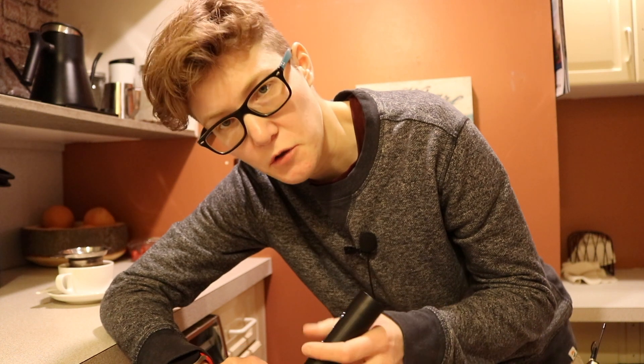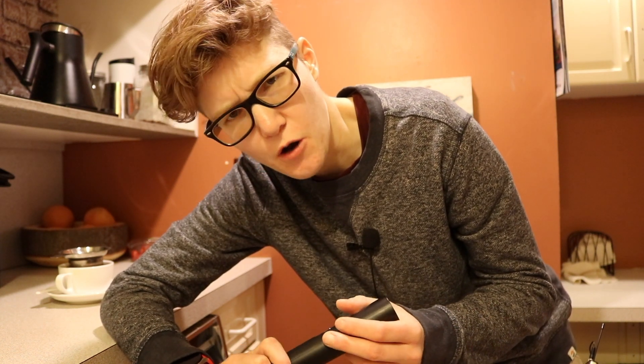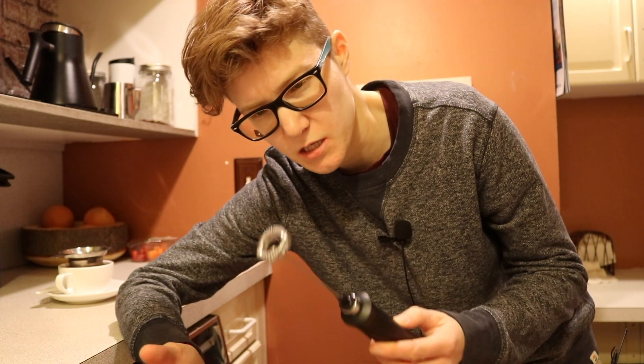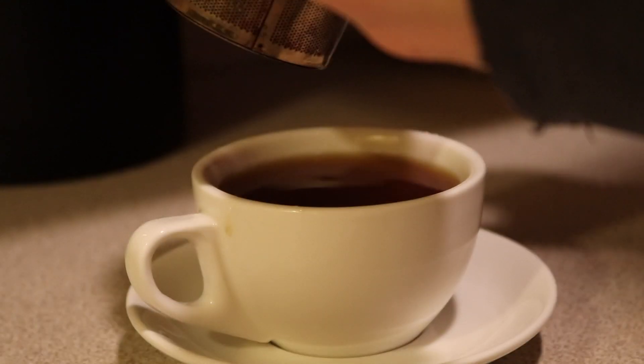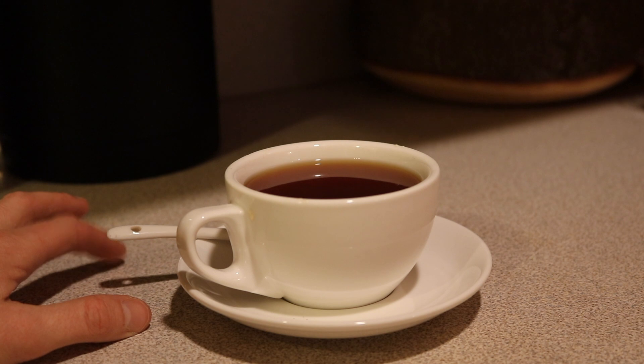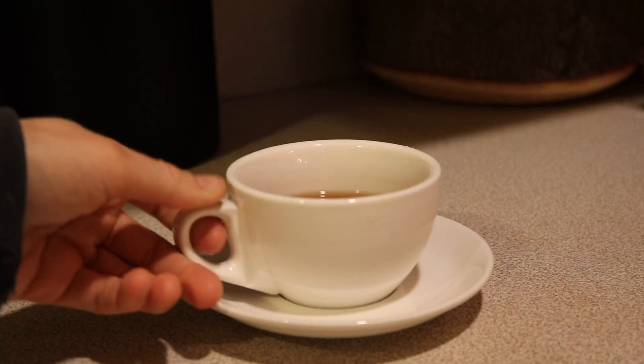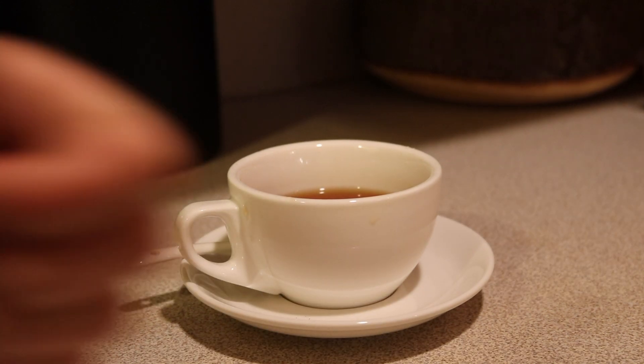Step four — I was actually waiting for a new frother so that I can have some properly aerated, frothed milk so that the chai latte could be complete. If you don't have a frother, you can just add milk like normal, like a regular tea. It tastes the same, but the feel and texture of frothed milk is something special and I think it adds to the overall effect of whatever latte you're making, whether it be chai or non-chai.